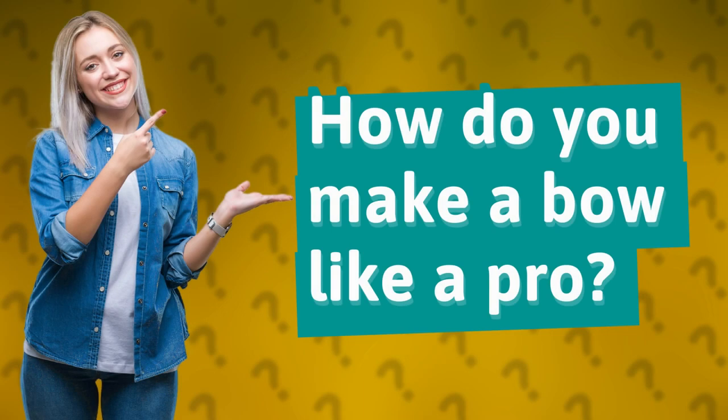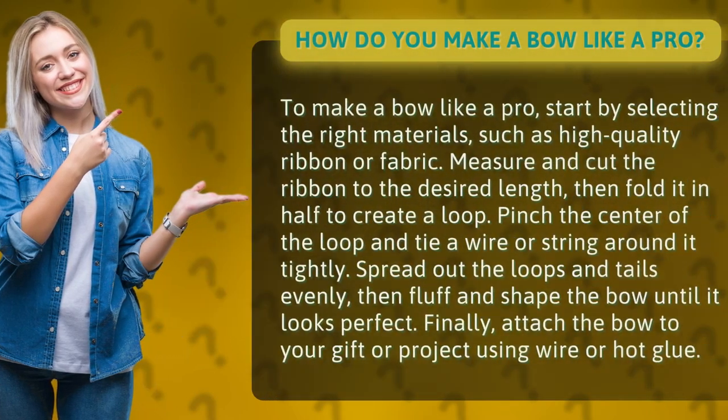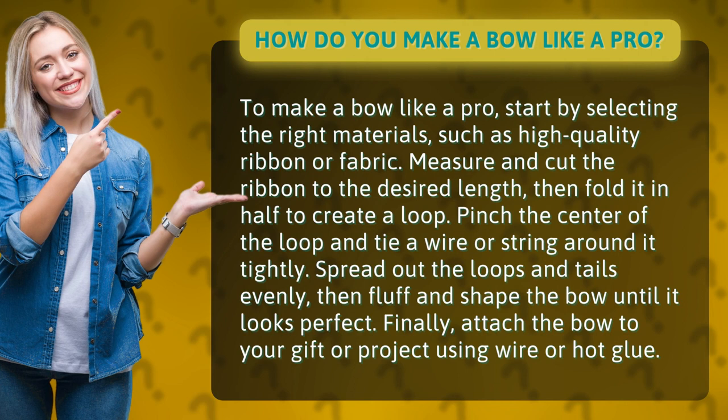How do you make a bow like a pro? To make a bow like a pro, start by selecting the right materials, such as high-quality ribbon or fabric.